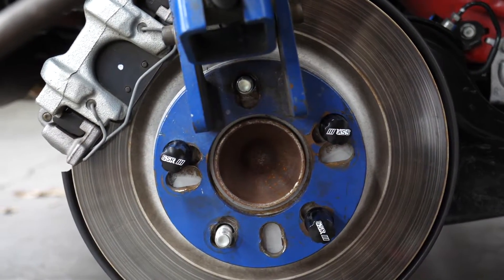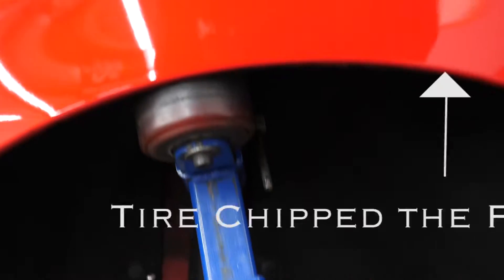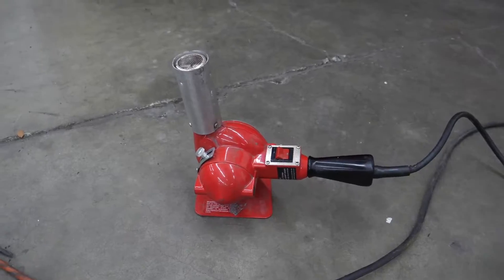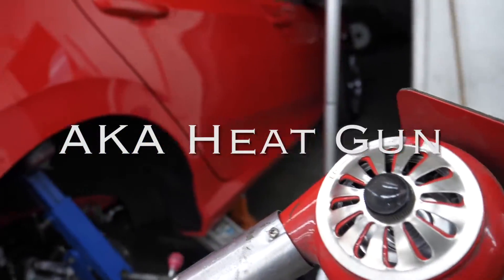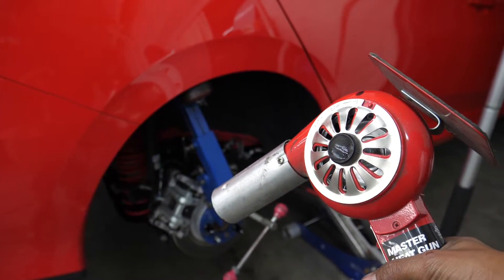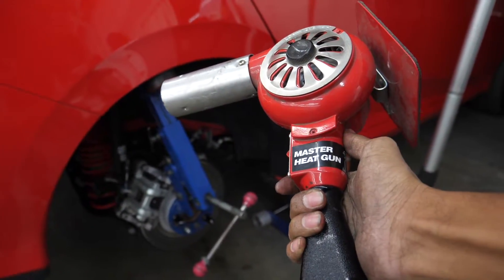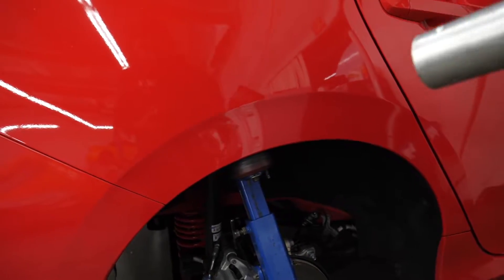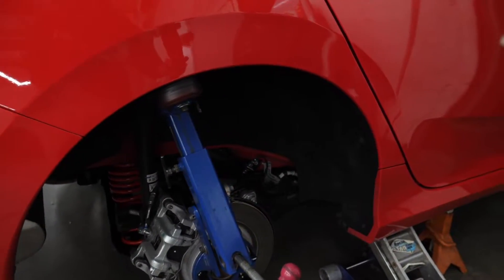First thing I did was mount up the fender roller tool and get it all lined up. Next thing I'm going to do is grab my blow dryer — you could ask your mom, your wife, your girlfriend, or just go to the hair salon and borrow one. I have the master heat gun. What I'm going to do first is apply some heat so that I don't chip the paint or crack it.